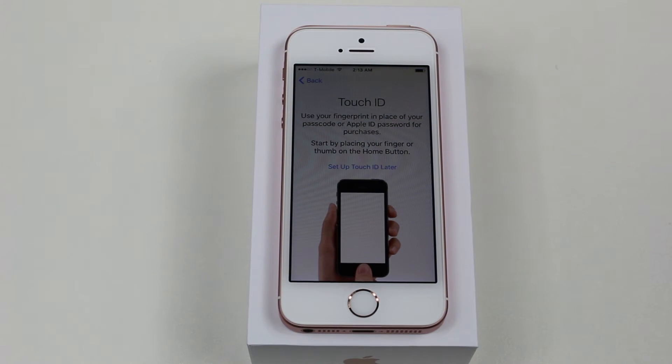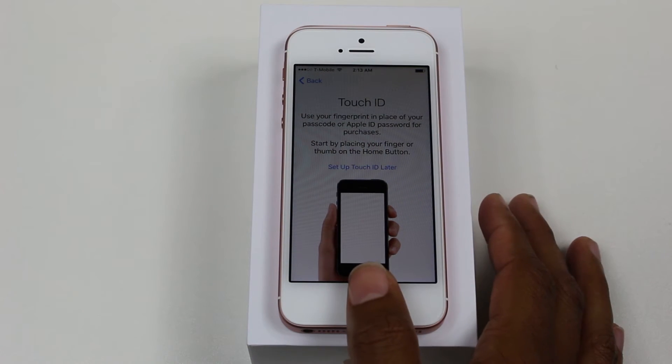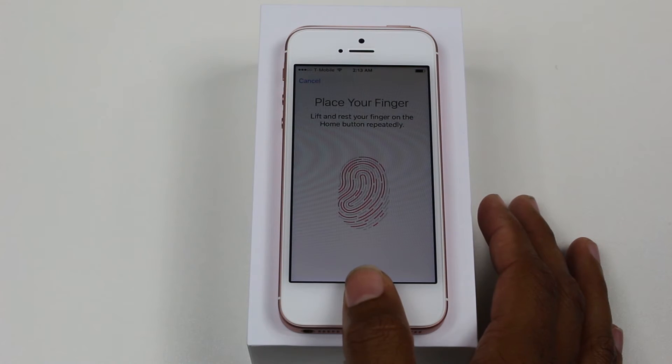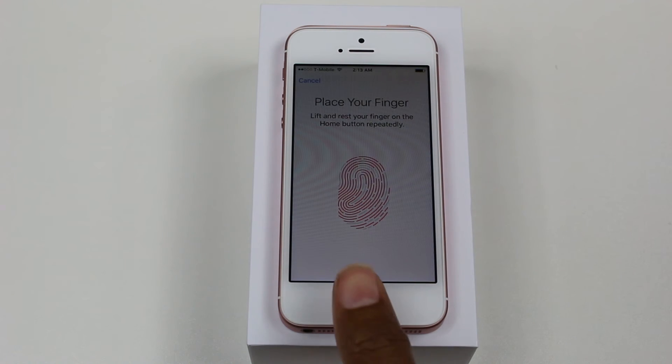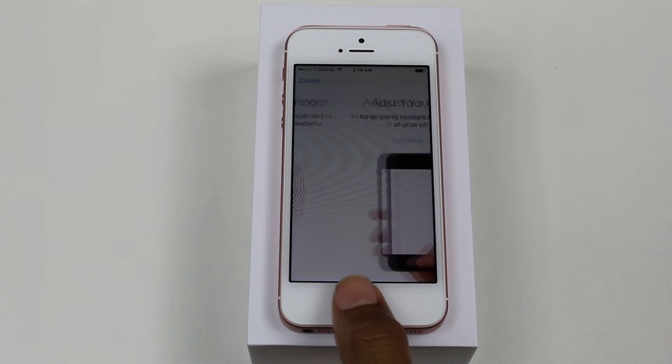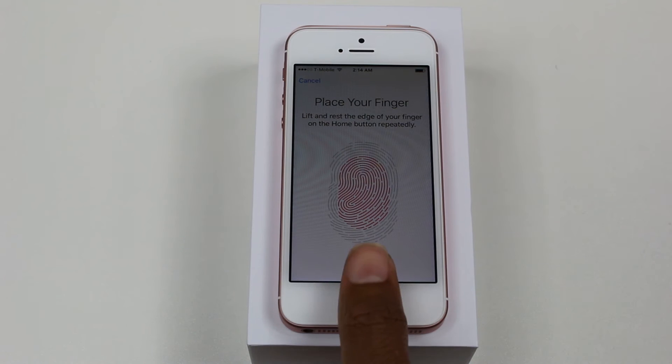So we can now set up the phone with our fingerprint to unlock it, which is really cool. We're going to just take our thumb and place it — and you guys don't try to copy my fingerprint now, because that wouldn't be nice. It's asked me to adjust my grip, but basically it wants to get an accurate reading of your whole thumb.